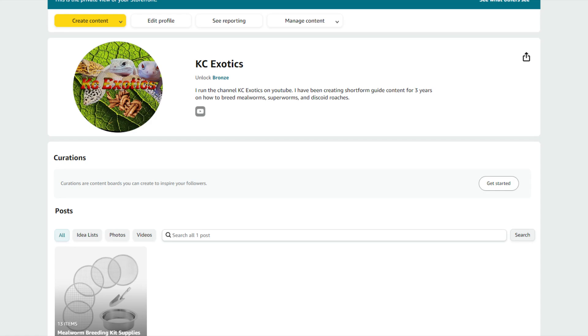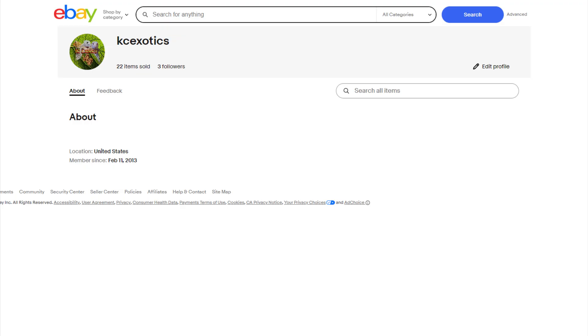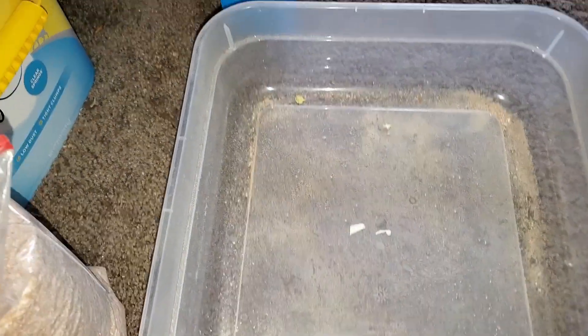First, I want to mention I have an Amazon storefront with items I suggest for the hobby on the page. I also have an eBay store. Right now I only have a few items up, but I'll add more to the store as my project grows. And with that out of the way, let's get on with the video.